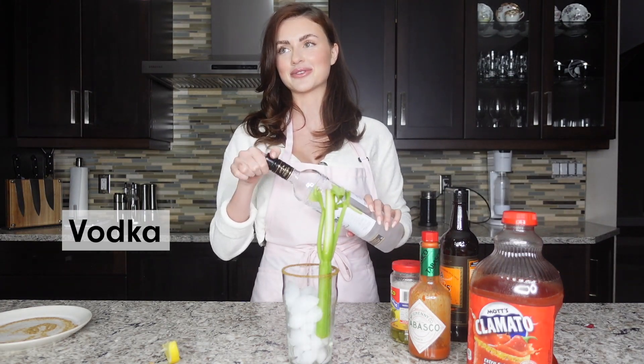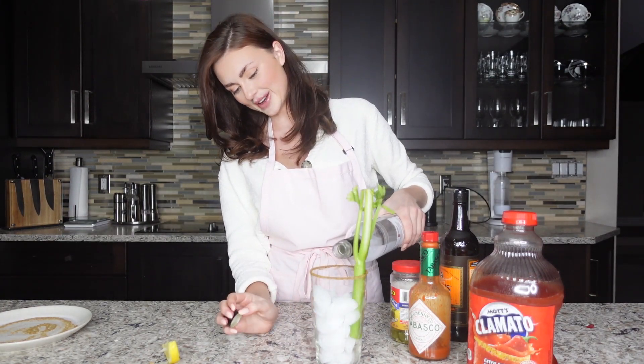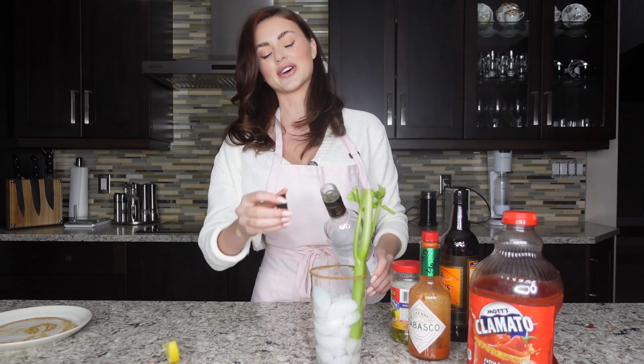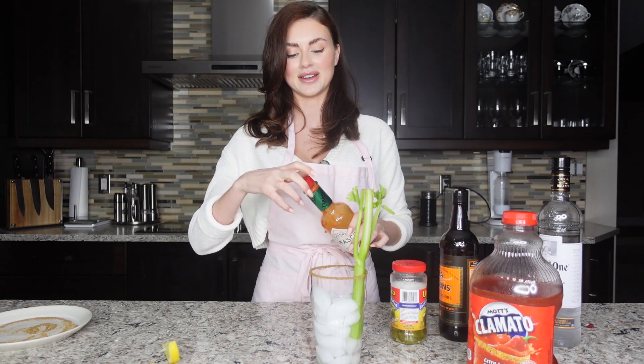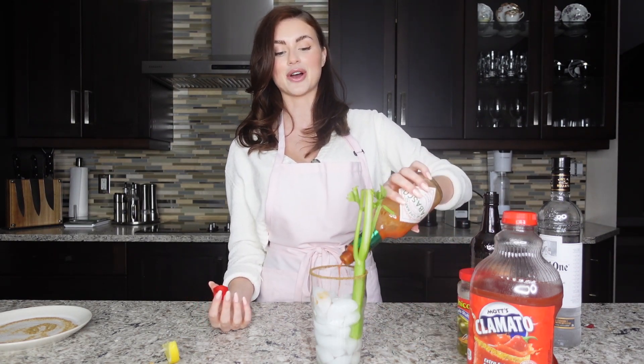And then you want about an ounce of vodka. I'm going to free pour this like American style, so I'm not sure if it's actually going to be an ounce but you want about an ounce of vodka. I also like my caesars super spicy. Most of the time when I go to a bar they don't make it spicy enough because they think three drops is spicy.